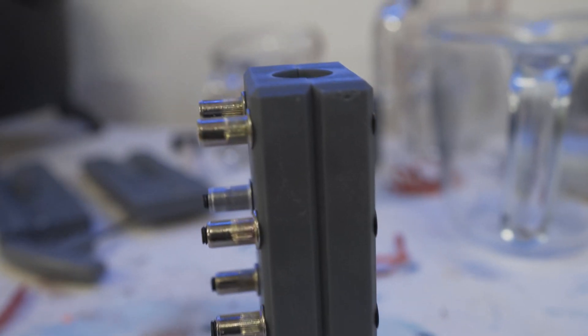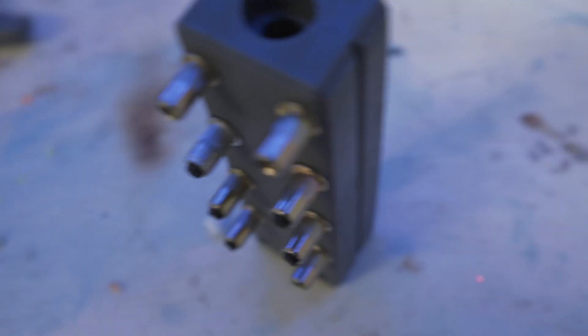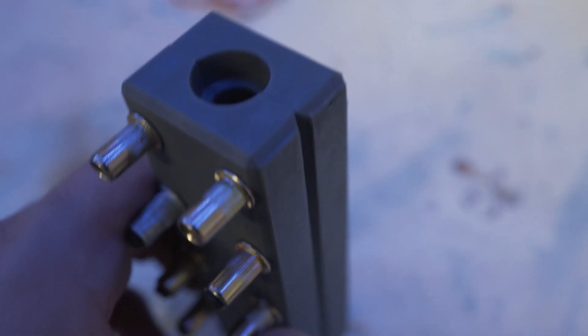One final tip on printing directly to the build plate: when designing your mold, add a chamfer — an angled edge — around all of the sides of the mold in whatever 3D modeling program you're using. That's going to really help you get it off the build plate later. When part two is done it'll be linked here. In the meantime, check out these other 3D printing videos. Take care and tight lines.